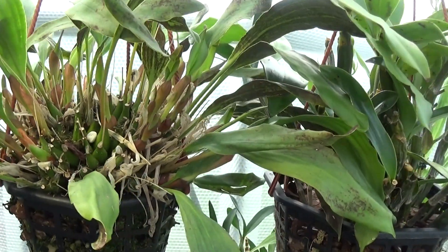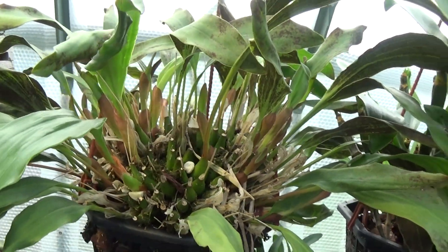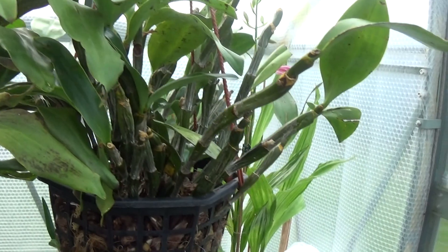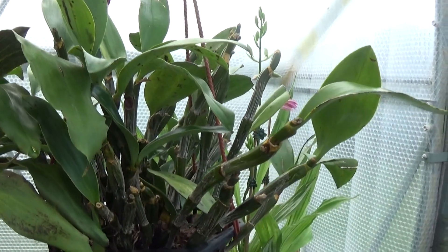There's a Dendrochilum with fantastic growth coming up. And then there's this Densiflorum — that was a beautiful plant when it was in full flower.